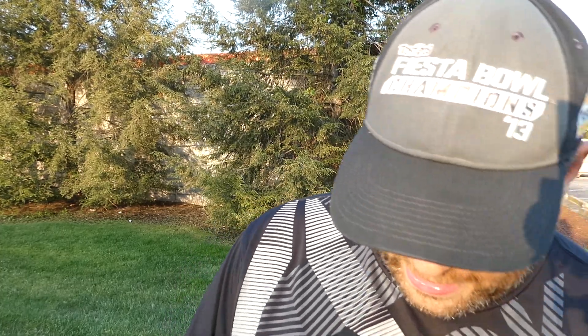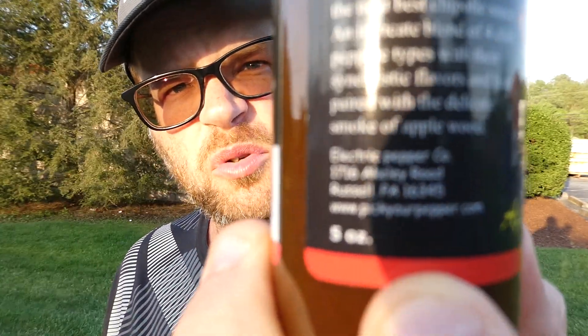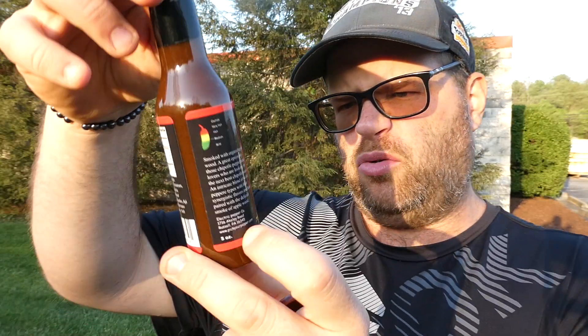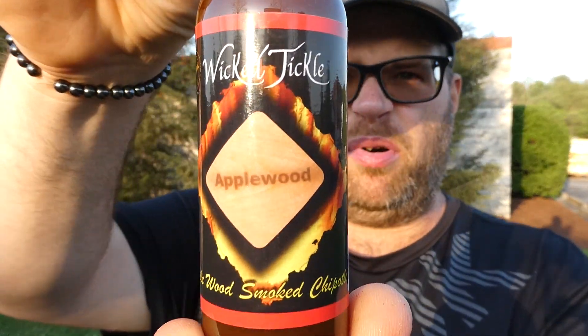What's up everybody? Welcome back to my channel. Today we have another sauce review and it is another one from Electric Pepper Company out of Russell, PA. Find them at pickyourpepper.com or also on Amazon — that's where I discovered them. And this is their Wicked Tickle Applewood Smoked Chipotle.